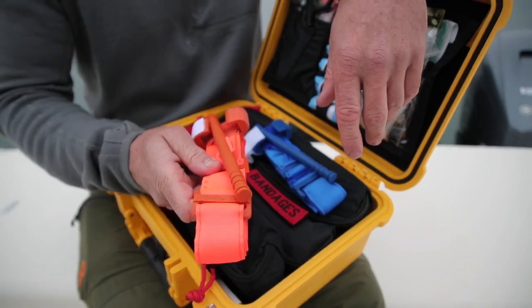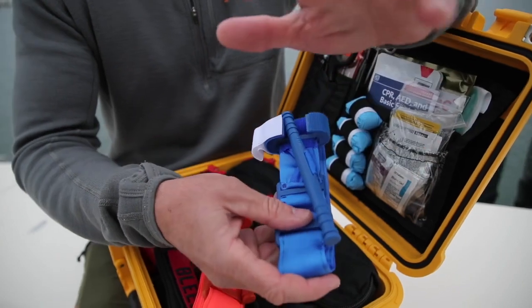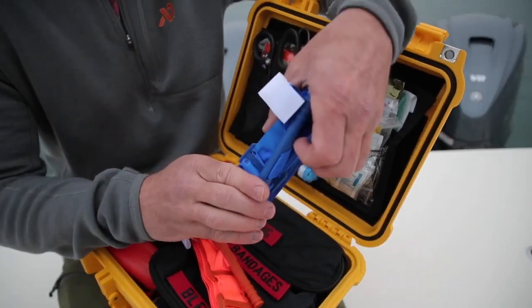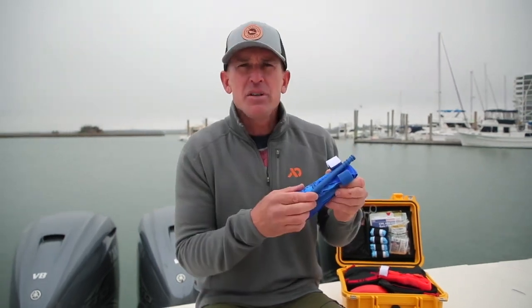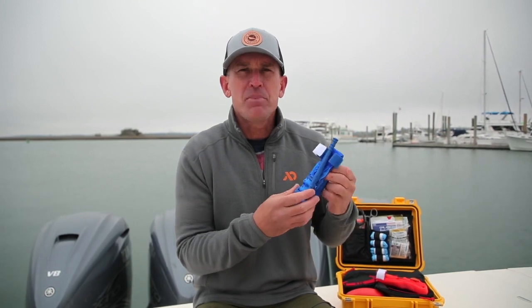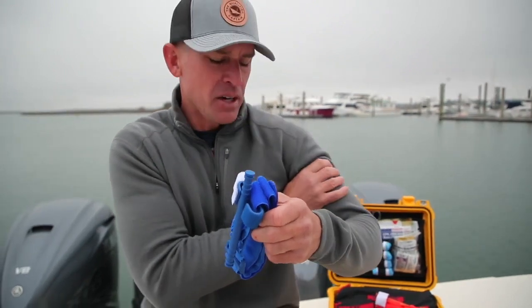Your kit comes with an orange CAT tourniquet. Today for training purposes we're going to utilize a blue one. Always train with a different tourniquet than what you keep in your kit — this is to save your life. Have a separate tourniquet for training. This device is designed to occlude or stop blood flow to an extremity. If you have an injury on a leg or an arm, the idea is to place this two to three inches above that defined wound. If you're not exactly sure the extent of the injury, it is perfectly fine to go as high as you can on that limb.